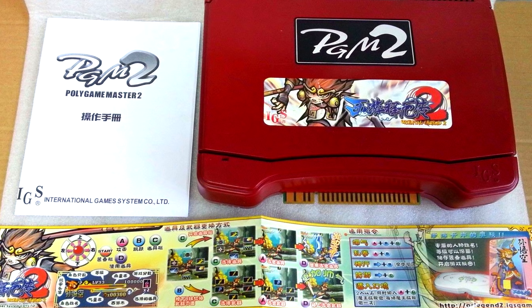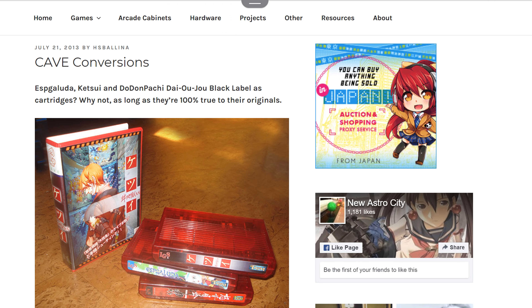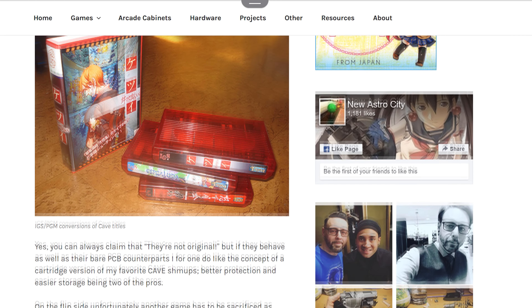The Cave pun I tossed out earlier was in reference to some gorgeous bullet hell shooters released for the PGM by Cave. Interestingly, these weren't put out as carts like the other PGM games. Similar to Neo Geo with Metal Slug 5 and SVC Chaos, these were released as standalone PCBs. Metal Slug 5 and SVC Chaos would eventually come to be released on carts as well, but that is not the case with the Cave PGM shooters. However, there are methods of creating your own carts of these games, and at one point there was at least one well-known source making and selling these in cart form. The original PCBs have been extremely pricey, generally pushing $1,000, and even the bootleg versions have high asking prices. Emulation may be the only feasible route for most of us given the scarcity and price.